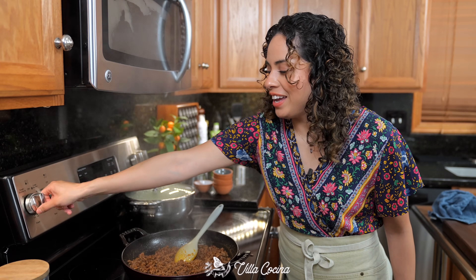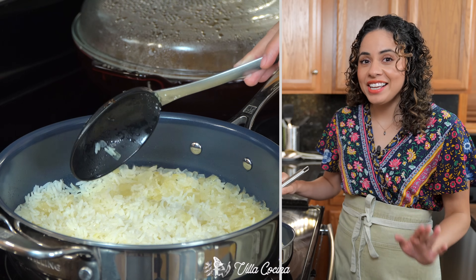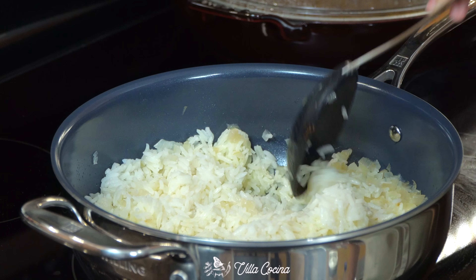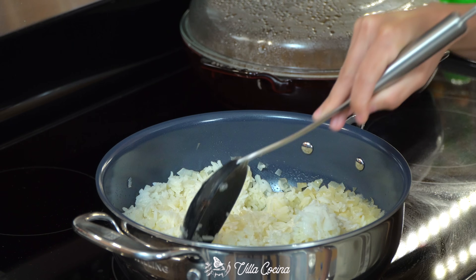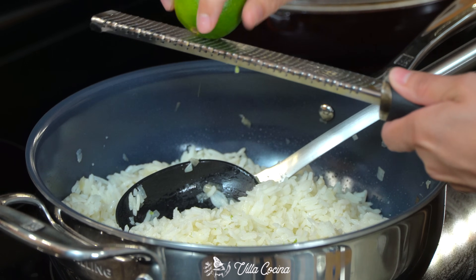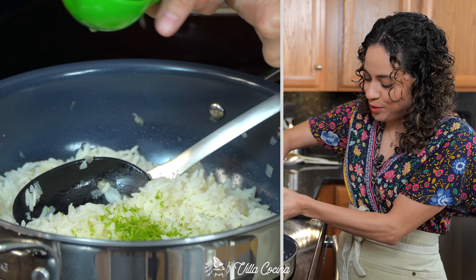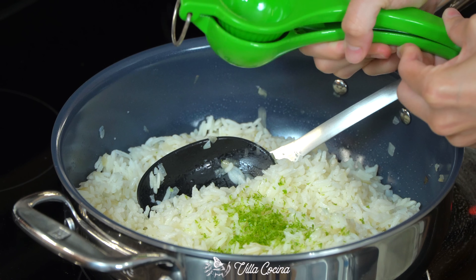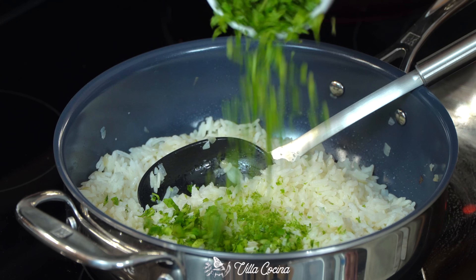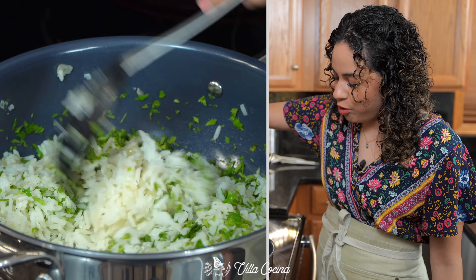Turn off the heat and keep it covered. Let's finish up the rice — fluff it up, just be careful not to break the grains. Zest one lime right over it and squeeze the juice into the rice as well, about two tablespoons. Add in half a cup of finely chopped cilantro and stir everything to combine. It is looking gorgeous.